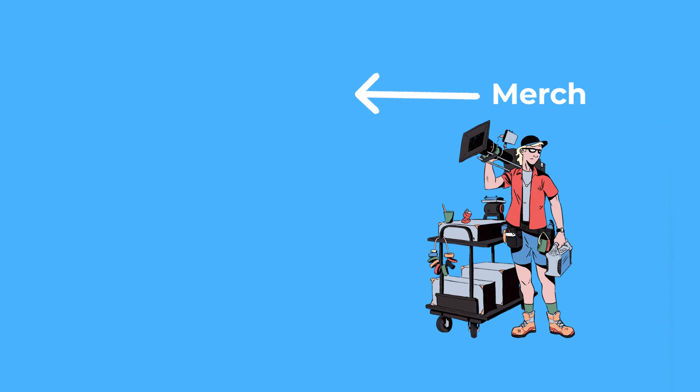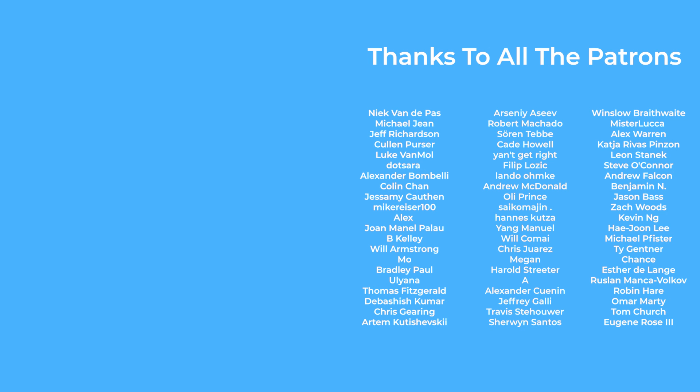Hope you enjoyed the video. As always, thanks to all of you for supporting the channel by watching, commenting, and especially to those that get the videos early on Patreon. Until next time, thanks for watching and goodbye.